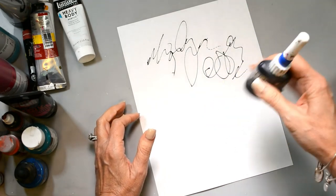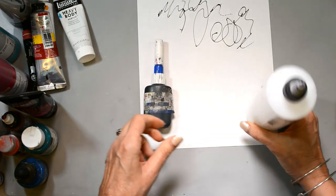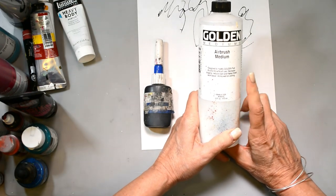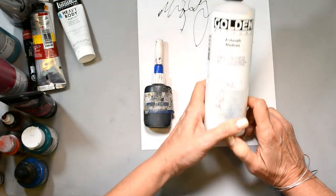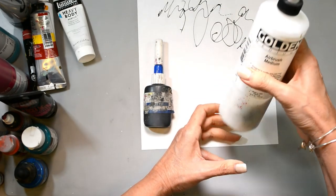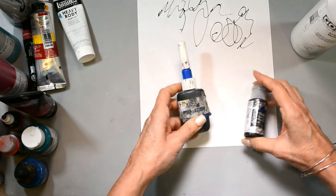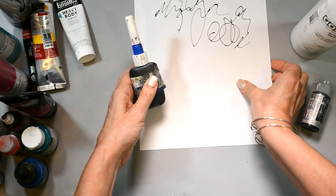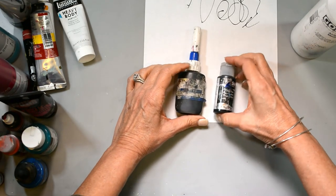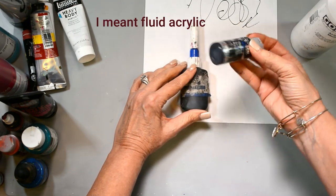I've had this applicator for years. I mix my fine line mixture probably once a year — that's how long it lasts. My mixture is airbrush medium; I've only found Golden to make airbrush medium. The bottle I've had for three years, so you don't use a ton of it. There's not a scientific approach — what does matter is the type of paint you use. I typically use a high flow acrylic in white or black.